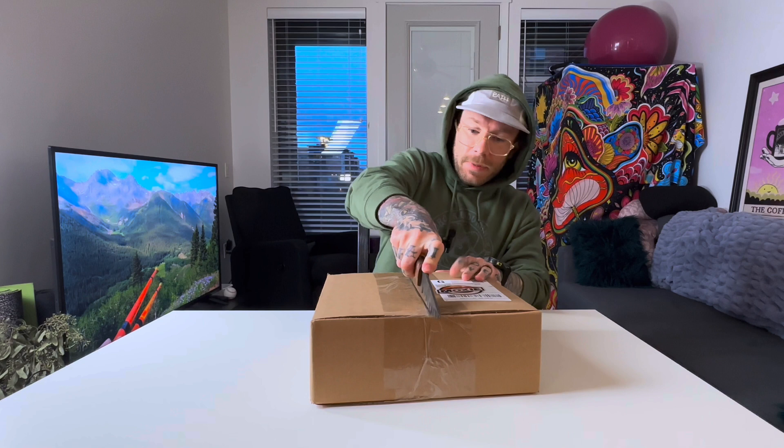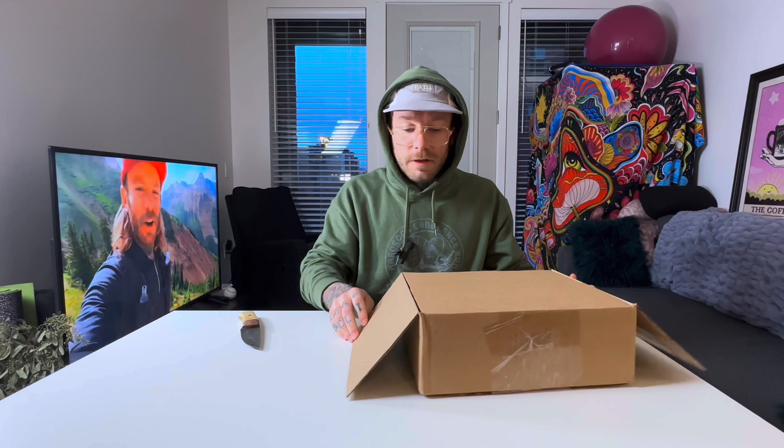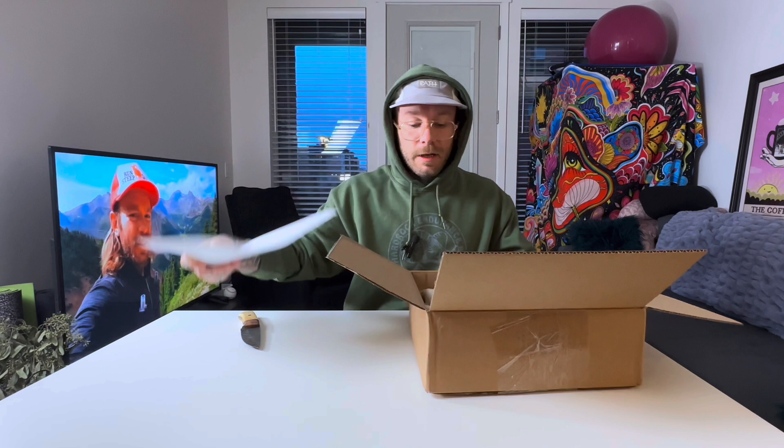Let's get into it y'all. Path Projects — they make some perfect things for me. You guys know I love a good sun hoodie, and their sun hoodie, I believe it's called the Pyrenees, was actually like gear of the year from Ultra Runner Magazine or something like that. Let's see what we got.